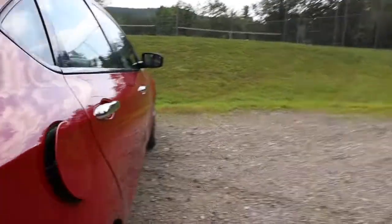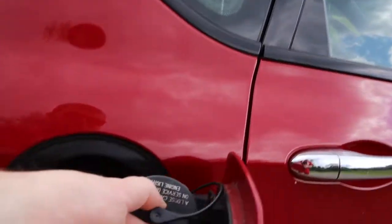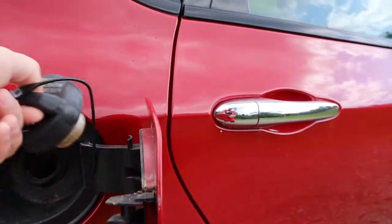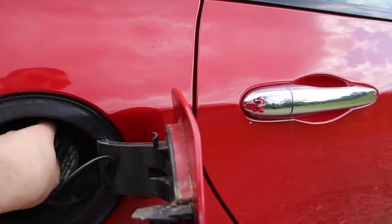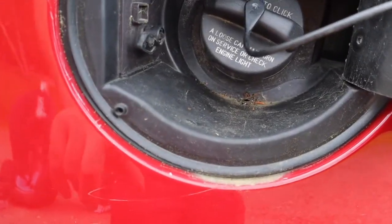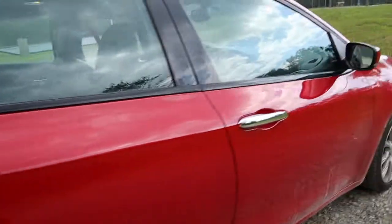Here's the gas cap. When you need to get gas, you undo this and there's a little hook to hang it so you don't scratch up the car. I did buy this used, and you can tell somebody didn't use that hook because there are a couple minor scratches from the gas cap — but I'm going to get those touched up to make it look nice.